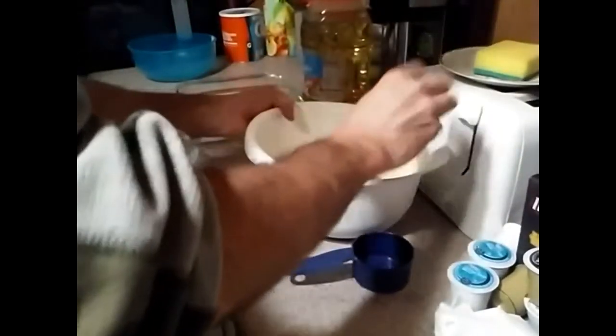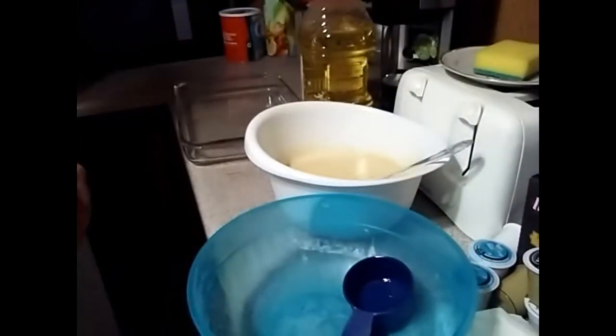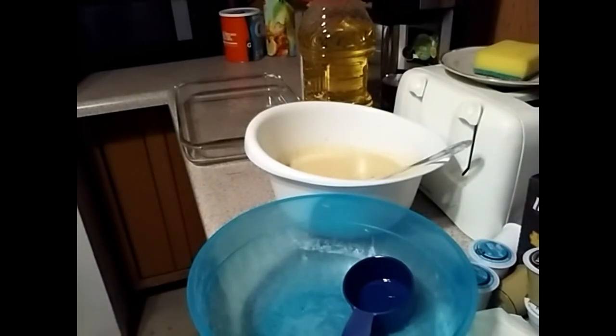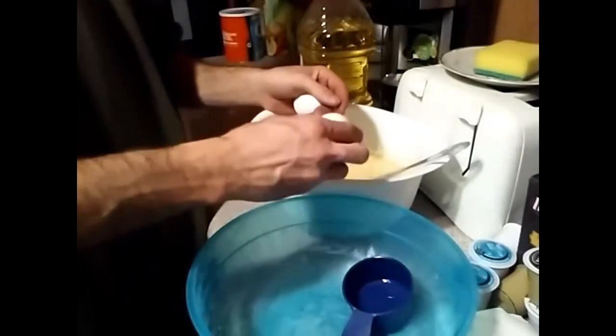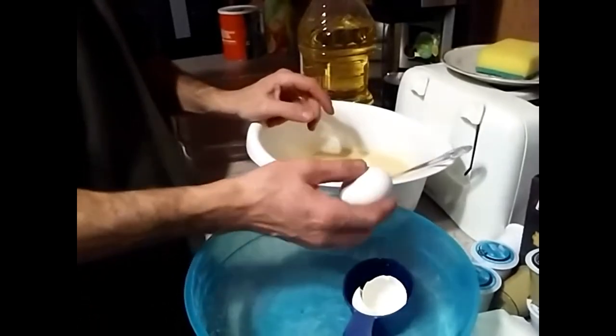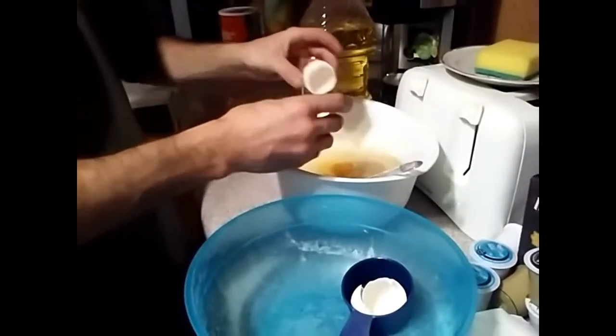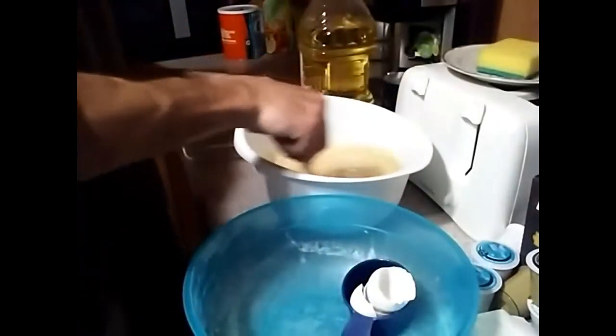Now that you have it mixed up, you're going to go ahead and add a half cup of vegetable oil. Then once you add the vegetable oil, you're going to crack and add two eggs. Once you've added the vegetable oil and two eggs, go ahead and mix it up really well. Then we've got one more step after this and the cornbread goes into the oven.